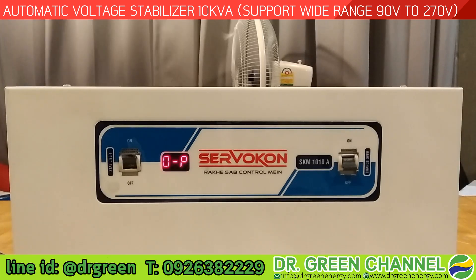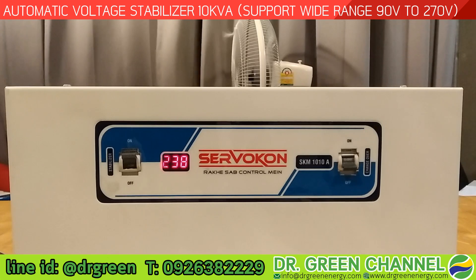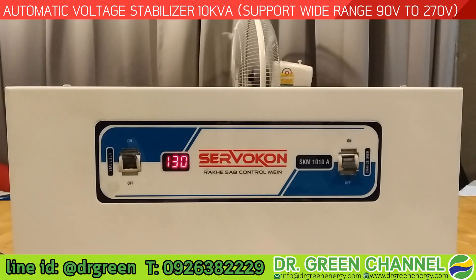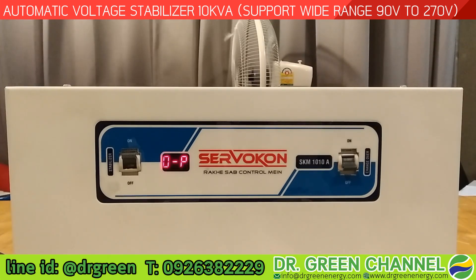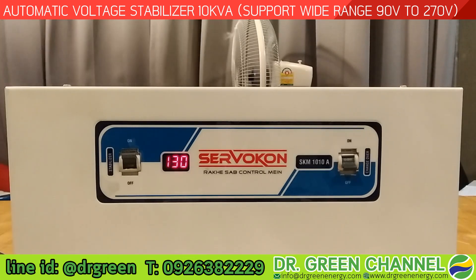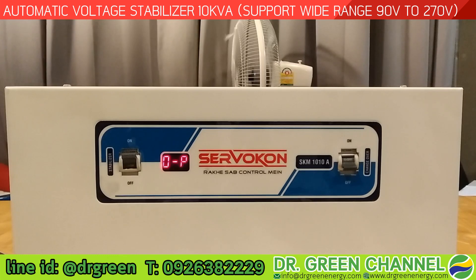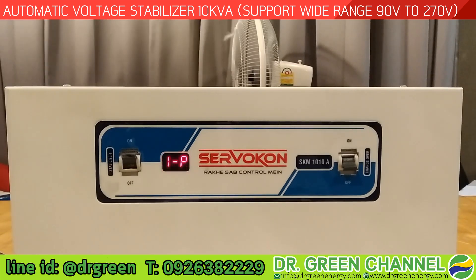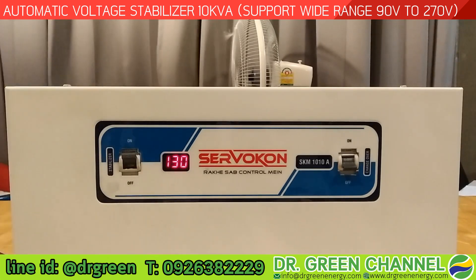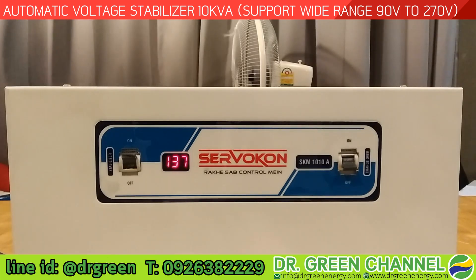Let's see more input voltage demonstrations. With an incoming input voltage of about 130 volts — still very low — the output is a good 238 volts, similar to the voltage you get living in the city. So your fan or air conditioner at home will work at optimum speed, giving you fresh air and strong airflow as seen in this demonstration.